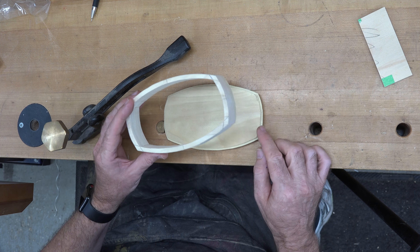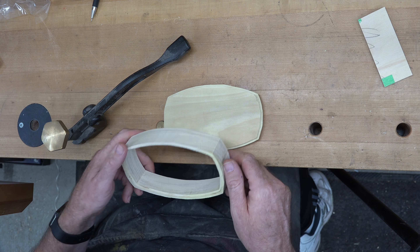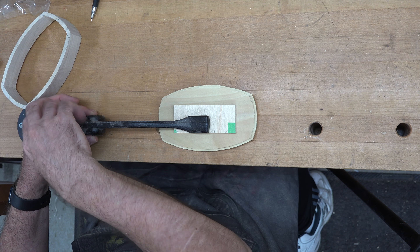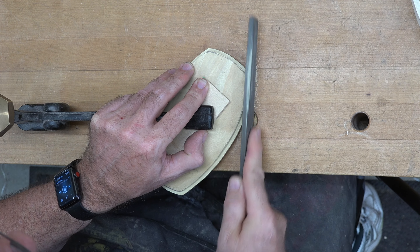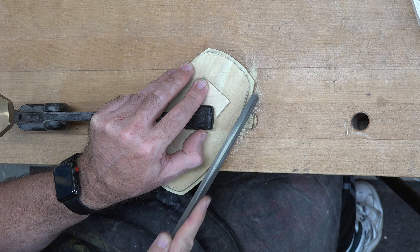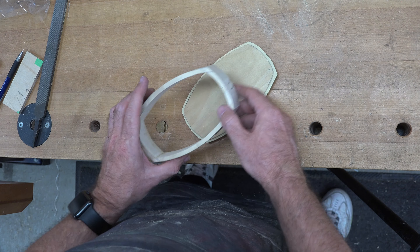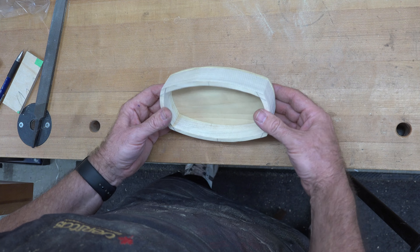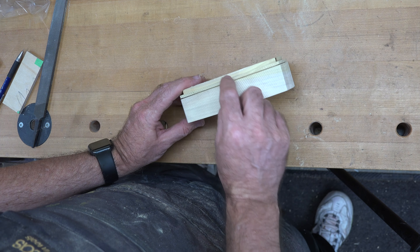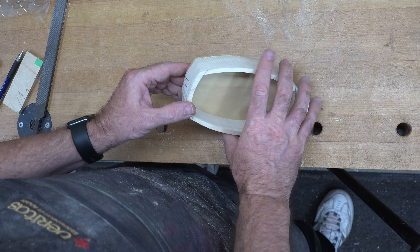Truth be told, I don't know what I was thinking — I ended up routing way too much and now it doesn't fit the way I want it to. So we're going to call it a design change. I've re-routed the original one eighth inch rabbet all the way around. There are some areas that don't fit due to the round corners, so I'm going to clamp this down to the bench and use a file to gently file each one of these inside corners of the rabbet until our base fits snugly into the walls of our box.